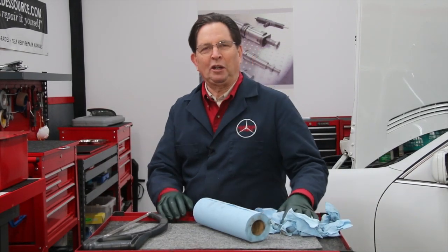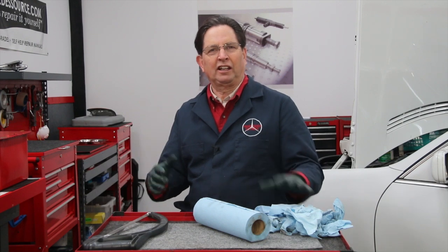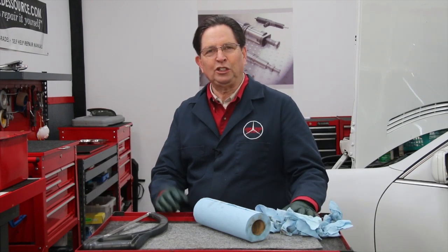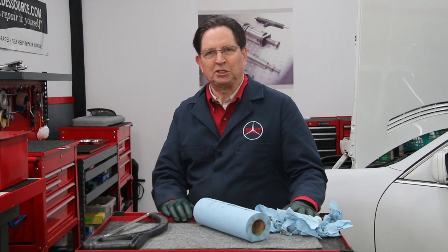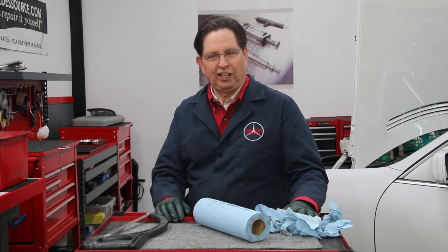Welcome to another video in my quick tips series. The purpose of this series is to just share little helpful tips and tricks that you can use while working on your car — any car. It doesn't have to be a Mercedes-Benz, for instance. In this video I think I'll title it a Dutch quick tip.